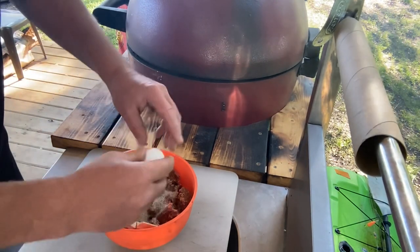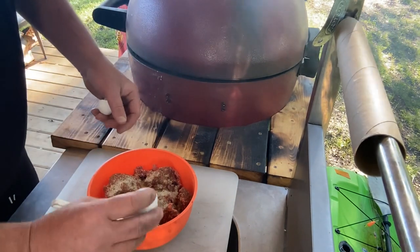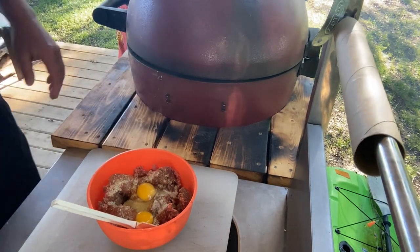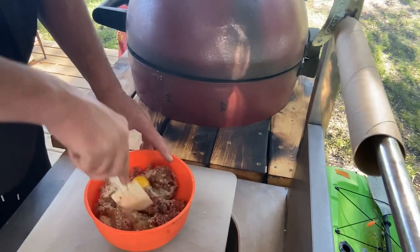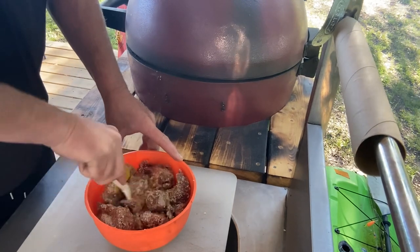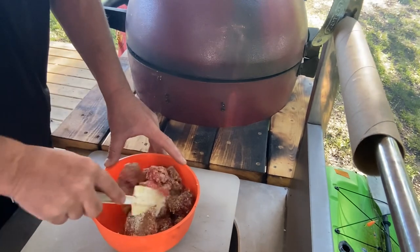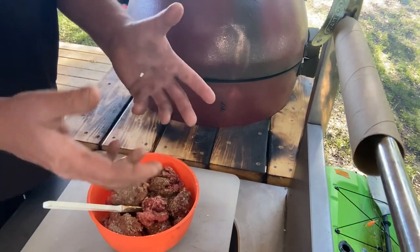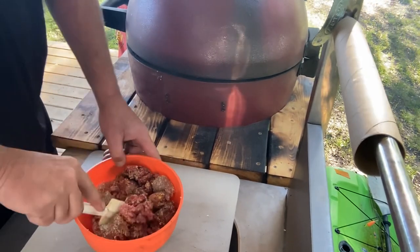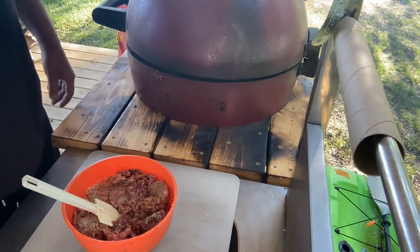We're gonna go with a little bit of breadcrumb as a binder - Italian breadcrumbs because we're fancy like that. Now we're gonna drop in a couple of cackleberries and start mixing. We'll start with a spatula, but the best two tools God ever gave you are right here - so we're gonna wash our hands and get this mixed up good.